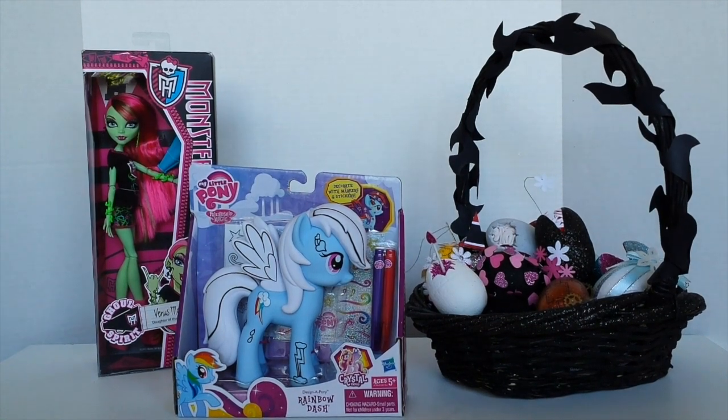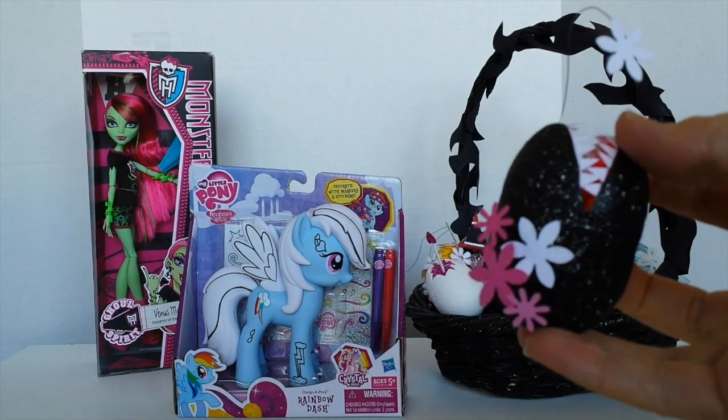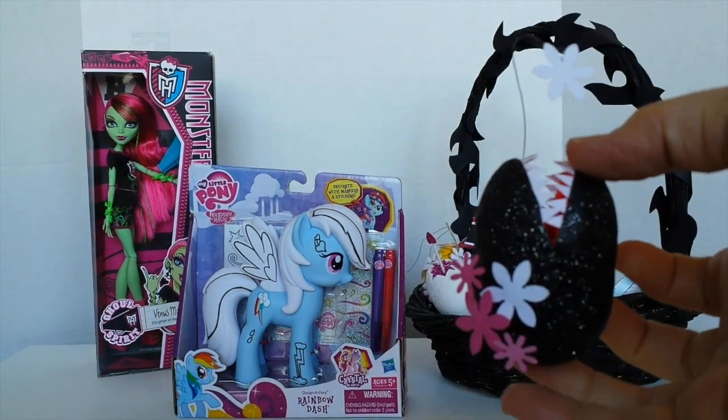Hey guys, it's Mantle here and I hope everyone's having a great day. Today I'm going to be doing a Venus Flytrap themed My Little Pony, and I'm going to do it sort of fairly similar to the Easter egg tutorial I did for Venus.